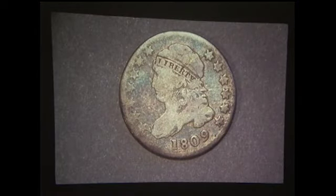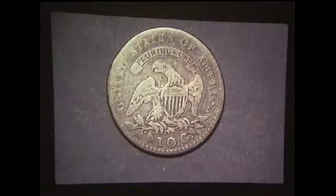Now I have a not-so-attractive example of the bust dime, 1809, obverse and reverse. There is only one die marriage of the bust dime. And that is all the coins of 1809 — the bicentennial year.